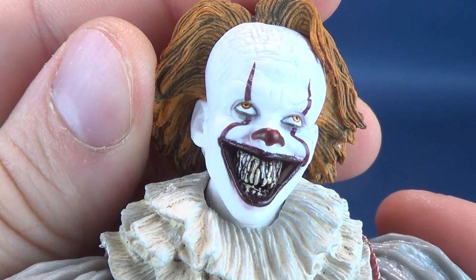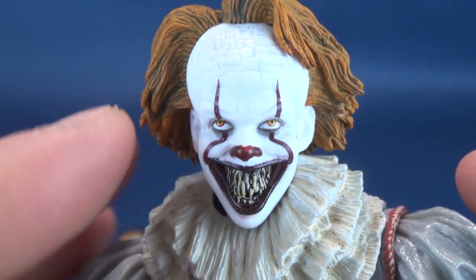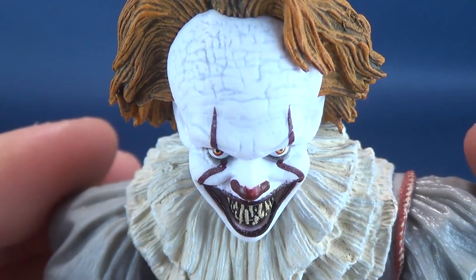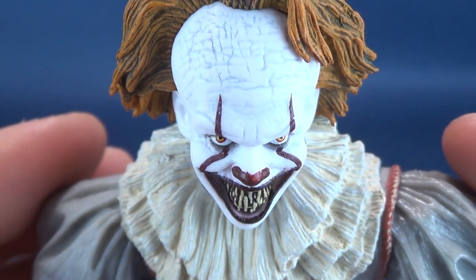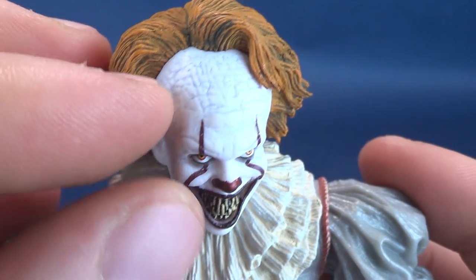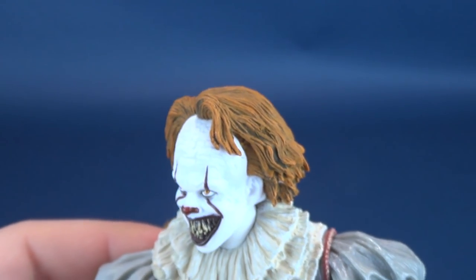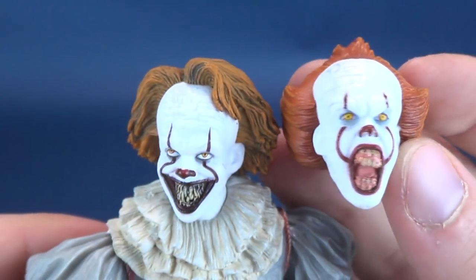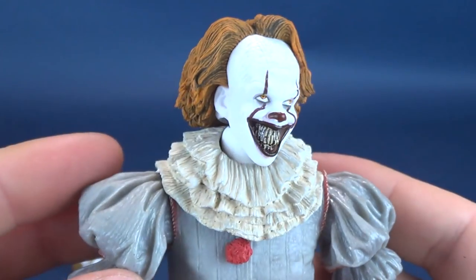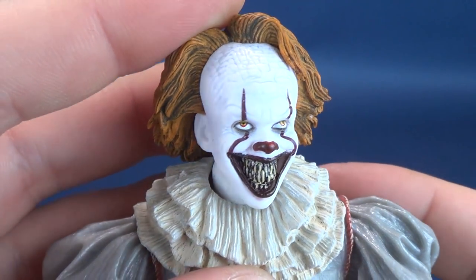NECA Toys has done a really eerie job of recreating this in plastic form. I love the fact that the eyes are kind of looking up, so if you tilt the head down you can see it is looking right at you — that's pretty scary. It's got all the decayed cracks happening at the top of its head. The hair is much longer and more orange, compared to the darker orange of the initial release. This is the head sculpt I was really wanting from day one, and physically seeing it did not disappoint one bit.